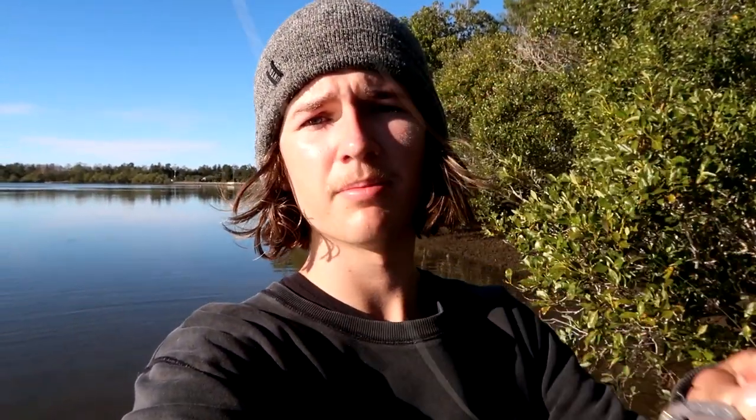The gear I'm using today as always is my squid rod with a little Stradic, and today we're going to be using a little grub just to see if we can pick up a bream or a flatty - most likely flathead.